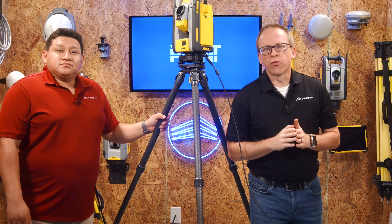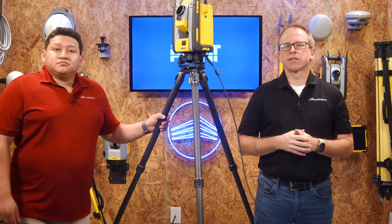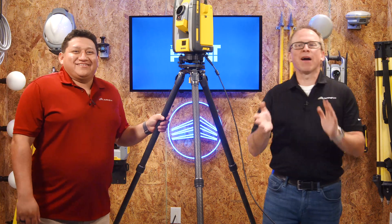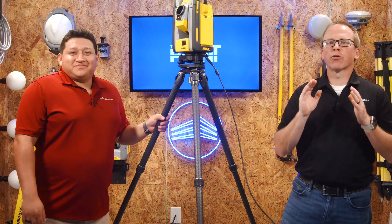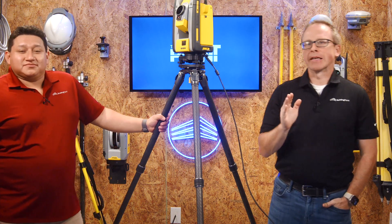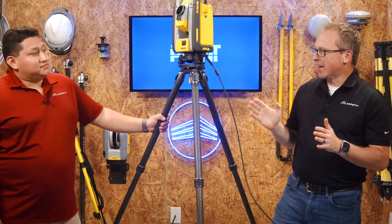Hello and welcome to That's The Point, where we endeavor to talk about construction technology and how to get the very most out of it. My name is Cory Meyer, and I'm here with our in-house smart guy, Gian Lopez. We're kind of in a tripod theme the past couple episodes, and here we are with just one more — this concerns tripod applicability, or put simply: different tripods are good for different things.